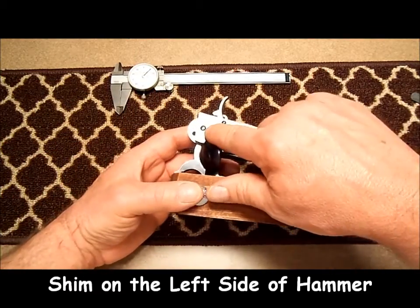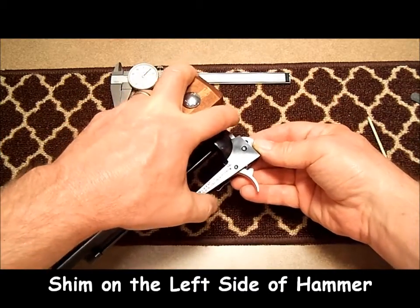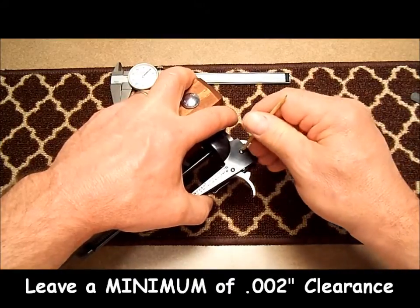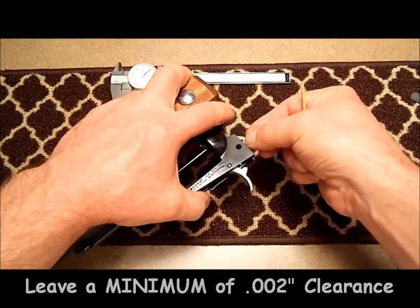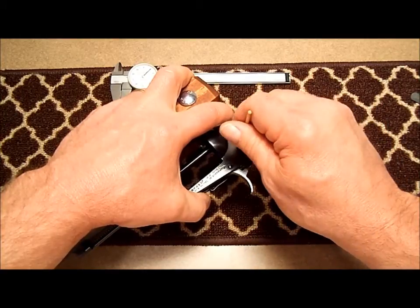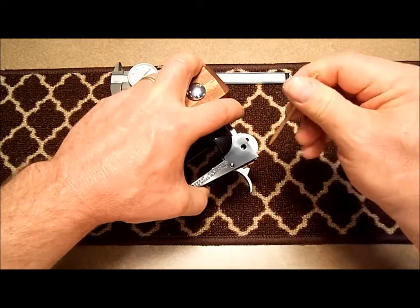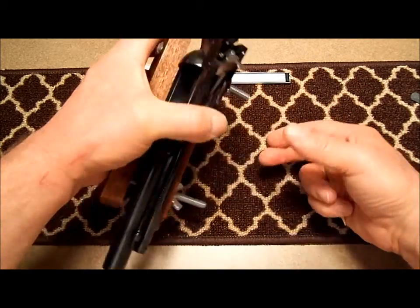So I'm going to put a 3 thousandths shim on the hammer on the left side and push my hammer pin out. Slide my shim in place. Slide my hammer pin back in.